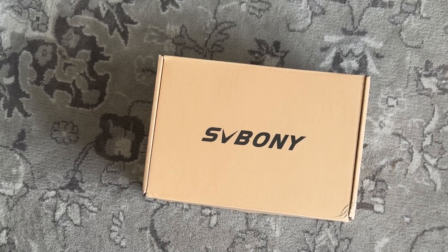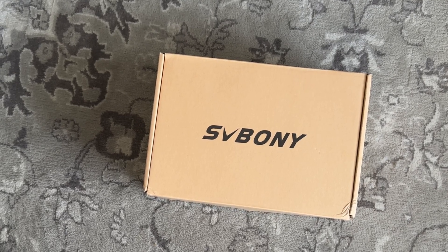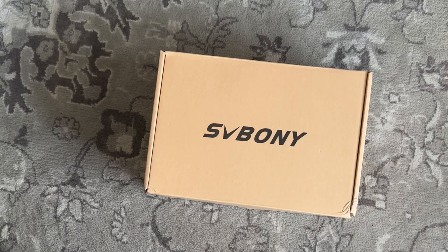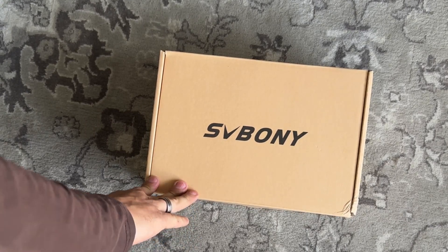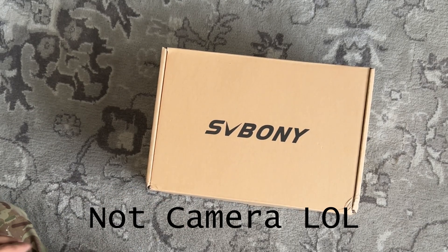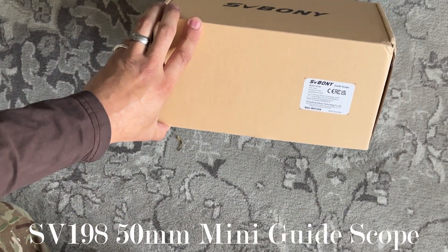Hello and welcome back to the channel. Today I have a bit of an unboxing video. I received a nice surprise in the post the other day from SVBony. This is the newer model of the 50mm guide camera — the SVBony SV198.